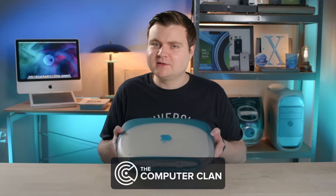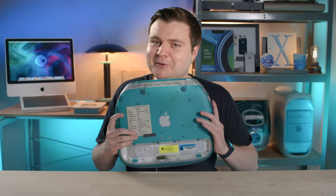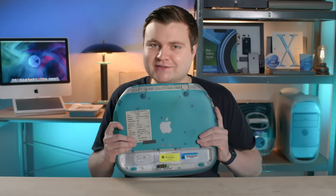It looks like a regular iBook G3 clamshell, but nope, it's a rare prototype. Let's take a look at this thing.